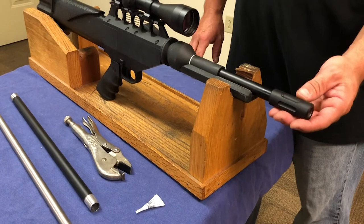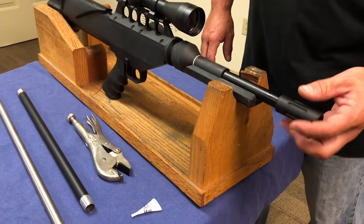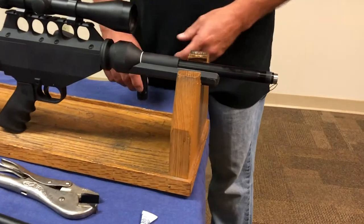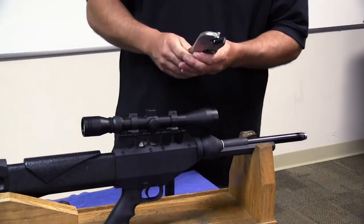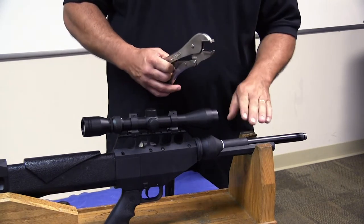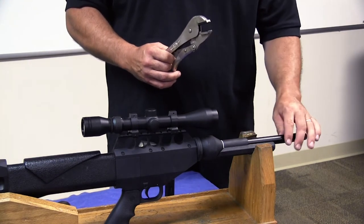The first thing you have to do is take your muzzle cap off. Once you get that off, we're going to use a set of vice grips to unscrew the short barrel tube. The reason we have to use the vice grips is this has a Loctite on it to hold the sleeve in there so it doesn't spin.